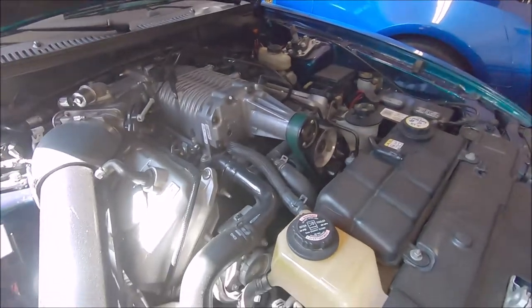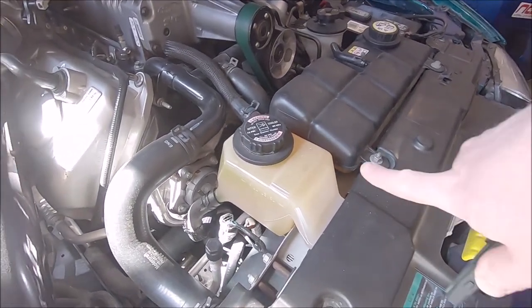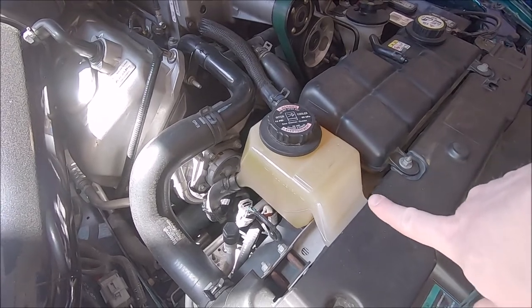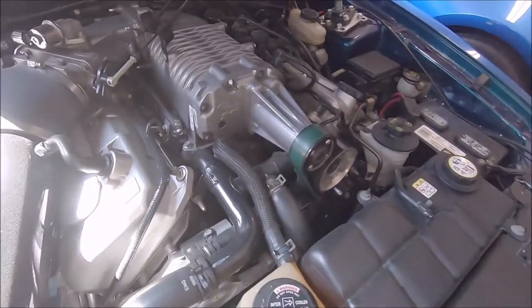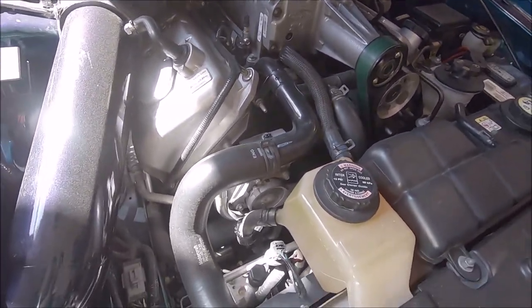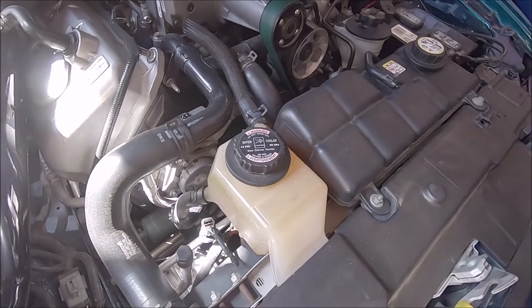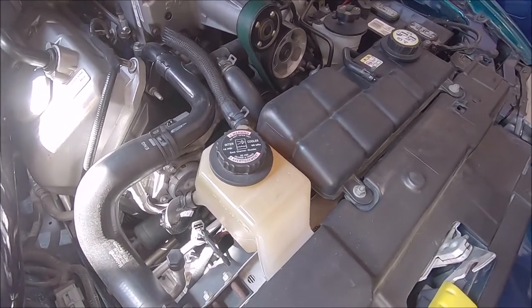This system actually has its own intercooler coolant reservoir, so all the air that comes out of the system — there's a heat exchanger underneath the supercharger — would come out right there. Without having that on the Camaro, which is obviously a design issue, we've got to do it manually.